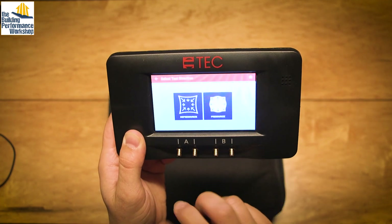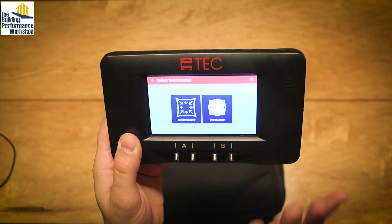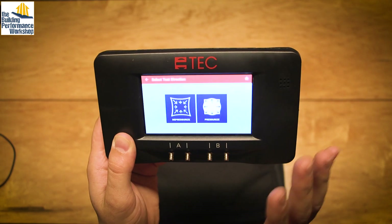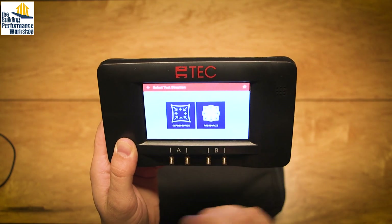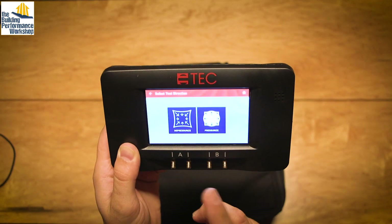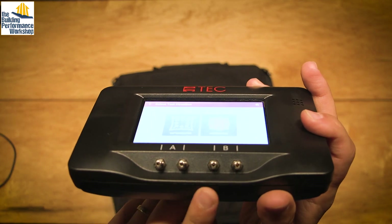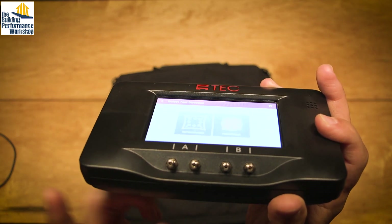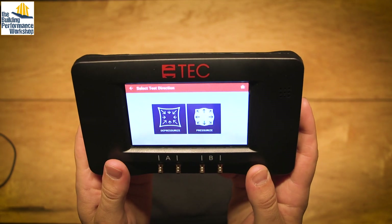So for example, if you click into duct tightness, it's going to want to know: are you pressurizing or depressurizing? Because it's going to have you set these up. So if you're learning, this is brilliant. If you're not learning, you're like, 'I just want to know which one is input and which one is reference,' because they sadly did not mark which one is input and reference — or what you'd call plus and minus if you're coming at it from an HVAC manometer side of things.